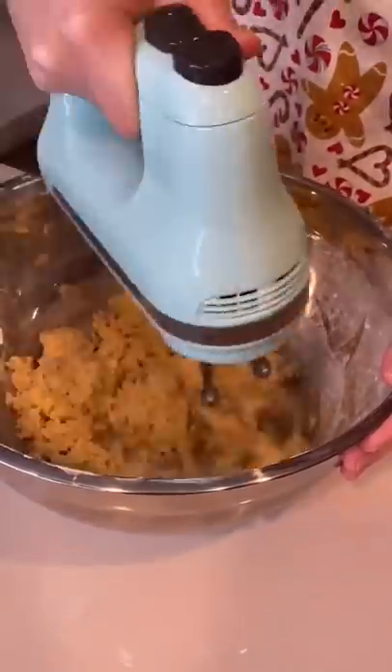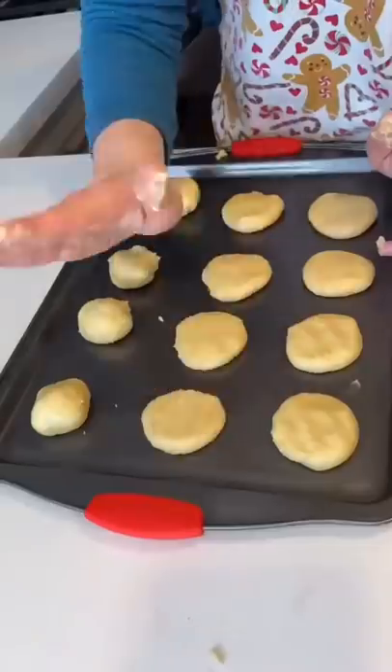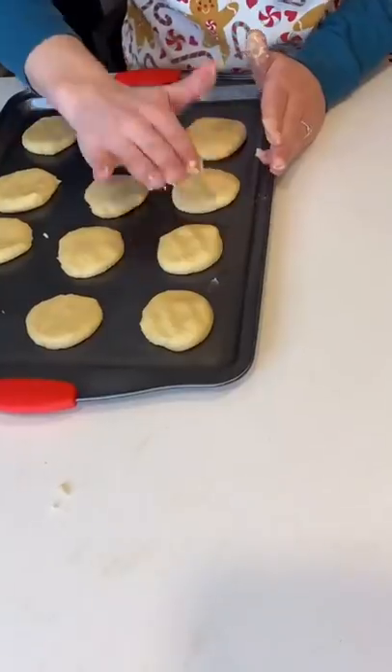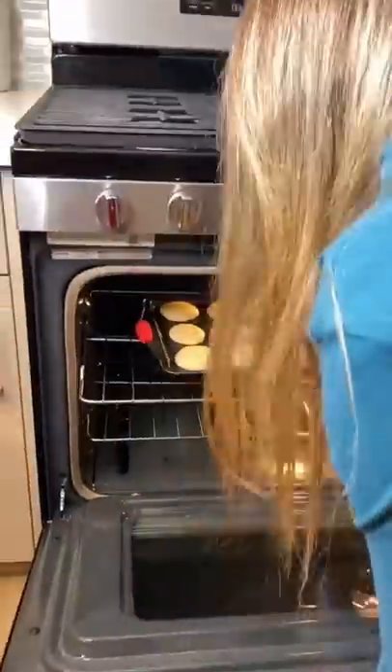Then I added my dry ingredients to my wet ingredients and mixed until a sticky dough formed. I balled the dough to portion out 12 cookies, and then I lightly flattened them to give them the Loft House cookie shape. Then I put them in the oven at 350 degrees for exactly eight minutes.